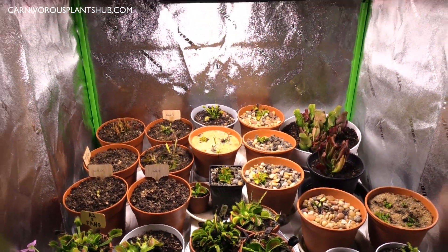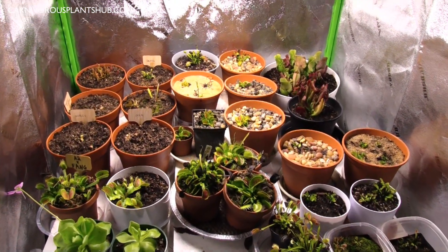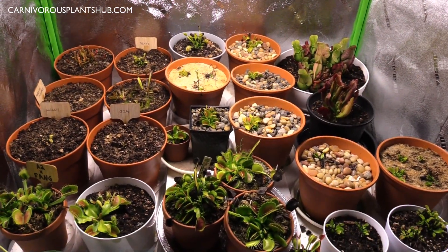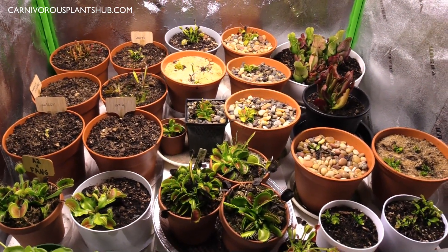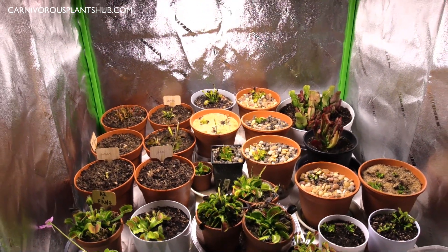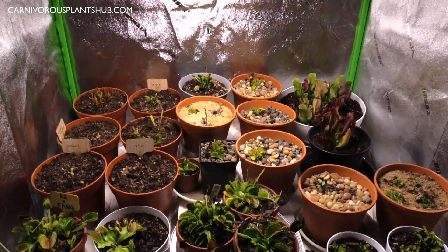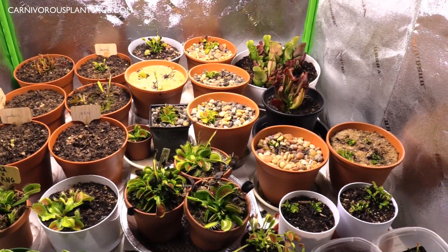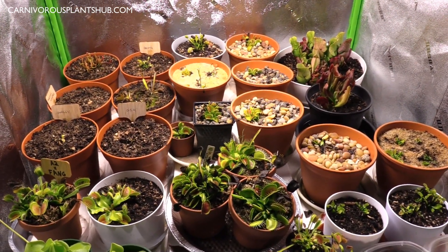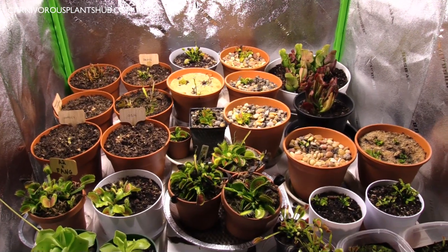One of my biggest challenges living in the Pacific Northwest is how do I extend my growing season. I'm trying to figure out a way to extend my growing season on a rather small scale before I put a real big investment into it. At the beginning of October we had some colder weather, dropping down to the 30s, and I could see the Venus flytraps were already getting ready to go into dormancy.